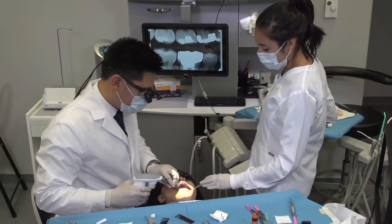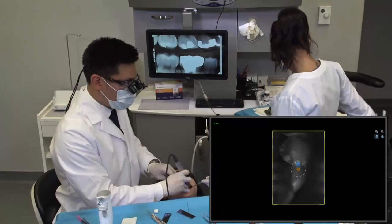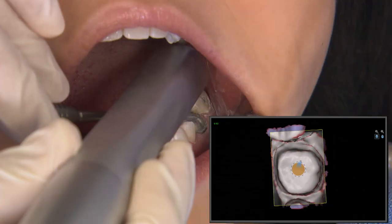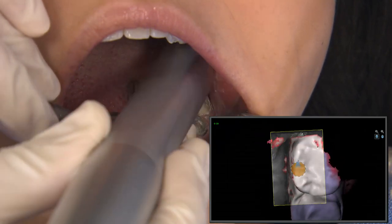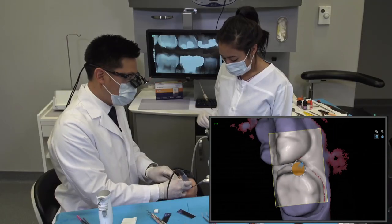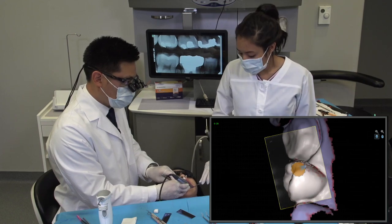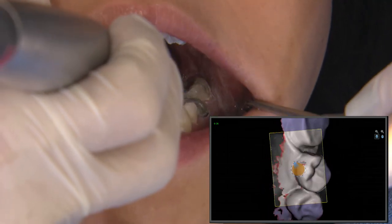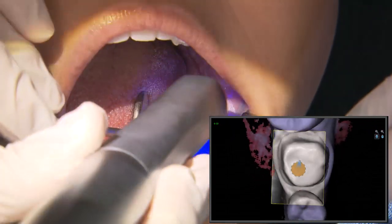We're going to take the digital impressions using the 3M True Definition scanner. The first set of scans will be of the preparation. You want to ensure that you capture the contours of the adjacent teeth, because that is what the software will use to create the initial design proposal. It's also helpful for analyzing exactly how wide buccal-lingually and mesial-distally to design the restoration.